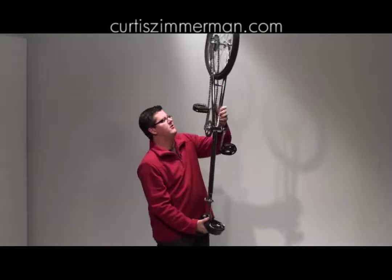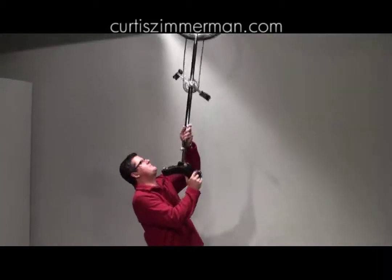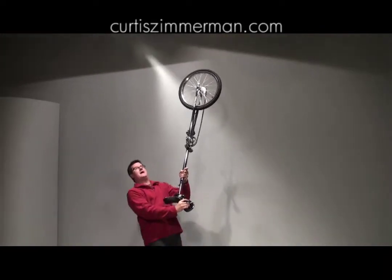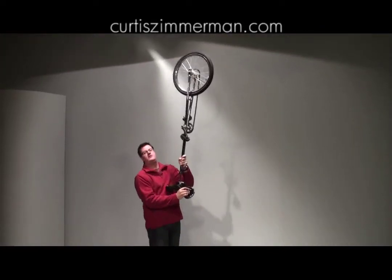The other thing is, as I throw it up on my chin, I'm going to lean backwards — leaning back — giving me a little play so I can go back and forth like this with the unicycle.